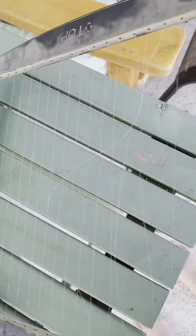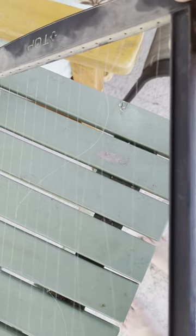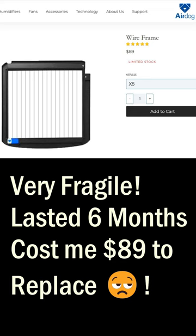They're extremely fragile, so I really can't recommend this air purifier. It's very easy to break this part and it costs $89 to replace. This thing broke within just a few months of getting it, so you're really not saving any money on air filters — it's kind of a rip off.